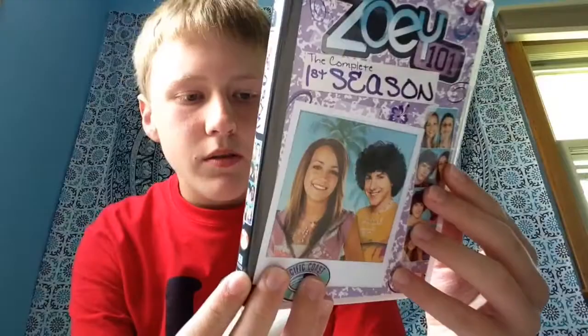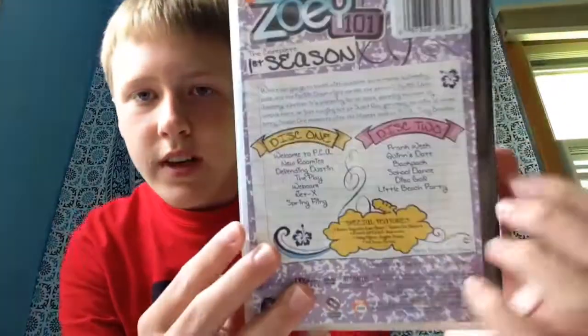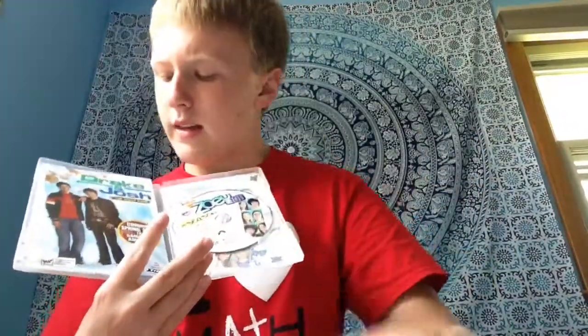This is the complete first season. It was released in 2005, and it features two discs with all of the season one episodes. This was the only one officially released by Nickelodeon. As we open it up here, we have the episode guide with all the stuff.